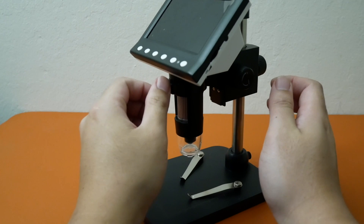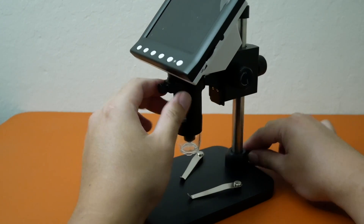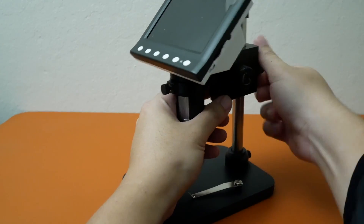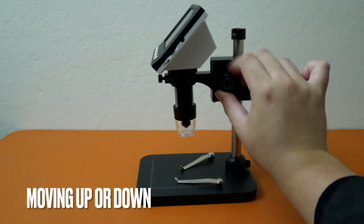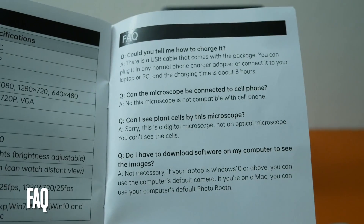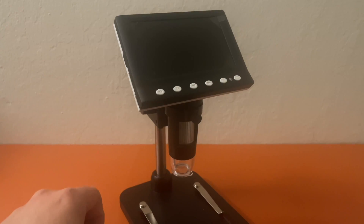Just a heads up — I'm not a microscope expert, so when we do the testing I'm just going off the manual. It looks like we can adjust the height on the rod, and you can also move the microscope up and down the bracket using this knob. According to the manual, this does not work with a cell phone, and you cannot see plant cells with this microscope.